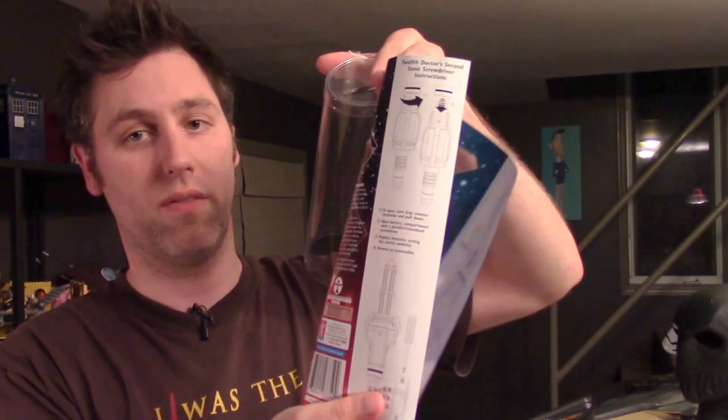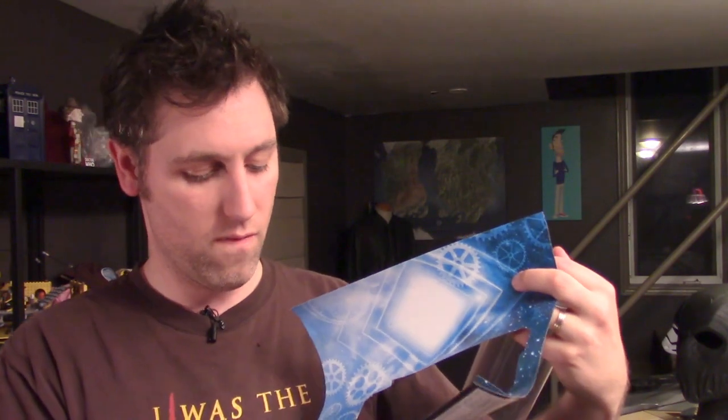I think I found the instructions — hey, this whole thing unrolls out! And we do get the instructions on how to install everything. Very cool. And there's the functions. Now, the one thing I always find very, almost ironic about the Sonic screwdriver is that with the toys, you need a screwdriver to open it up just to get the batteries in.